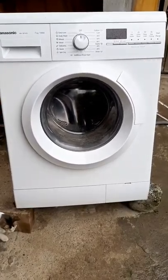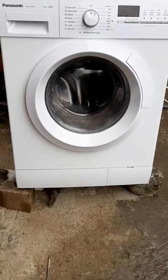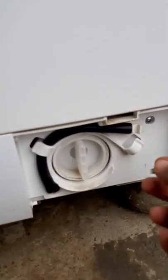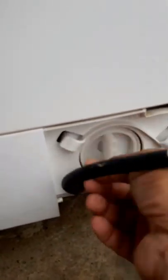Before I open the front bottom side of this washing machine, I must open this panel first using a flat screwdriver. The purpose is to clean this hose first, and then unscrew this one.